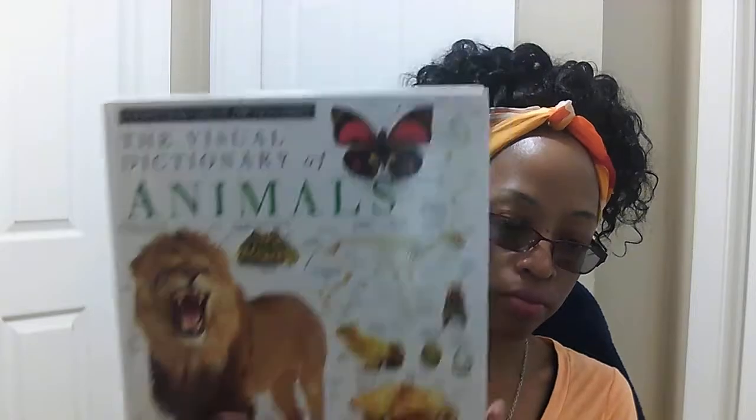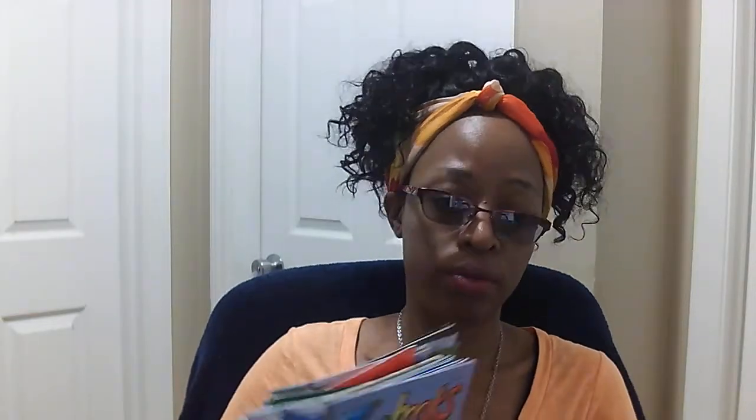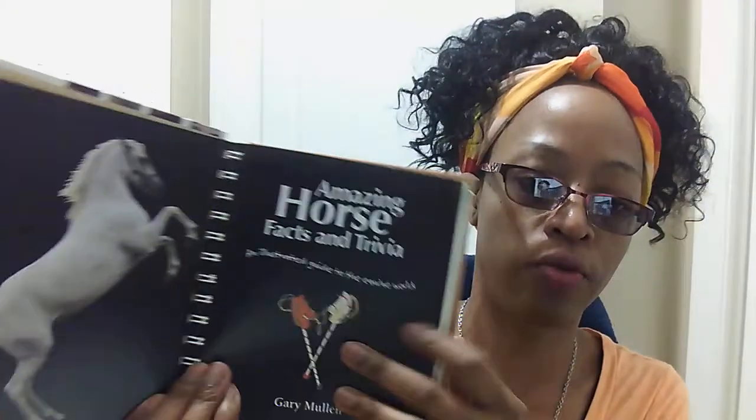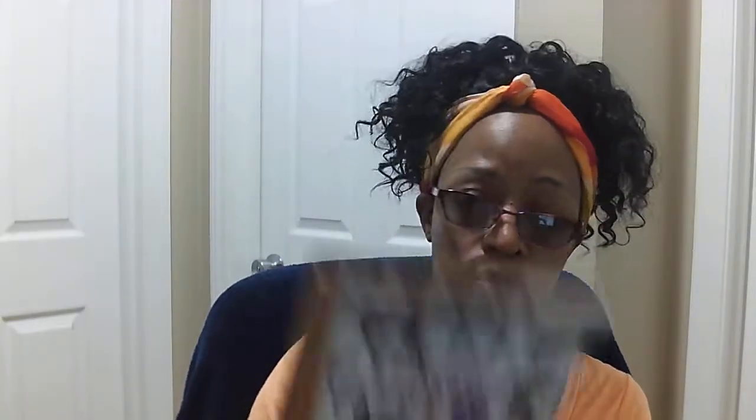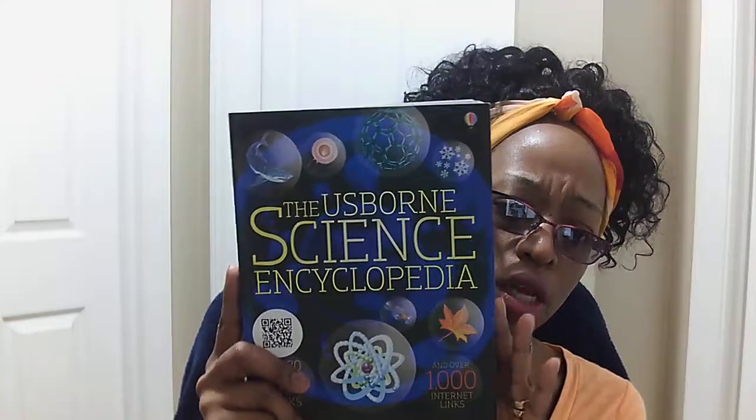We have a visual dictionary of animals. We have a collection of Zoo Book magazines. We also have a book all about horses — I'm going to flip through it because it's a really beautiful book, all those horse lovers out there. By the way, this book will also go very well with Sarah Brown's horse journals that center all around horses, not only with the science and animals theme but also with the do-it-yourself horse journals. We also have the Usborne Science Encyclopedia — just to give you a quick look at what's in the book.